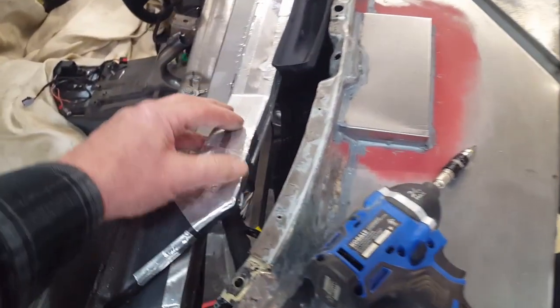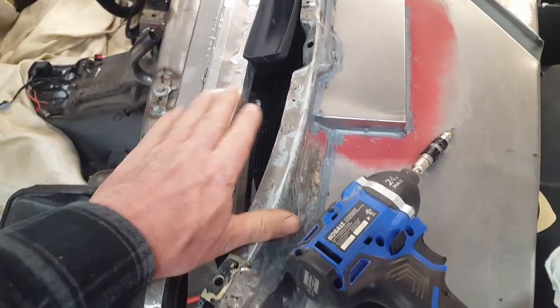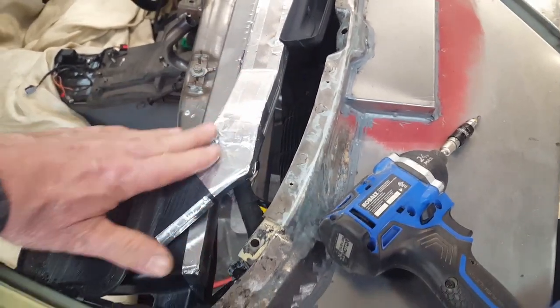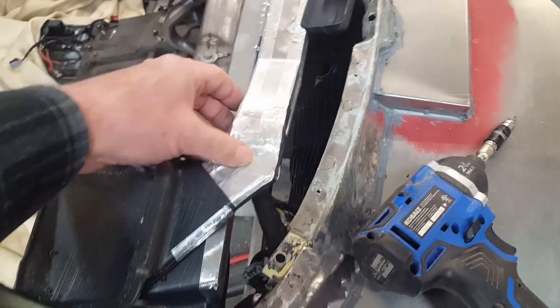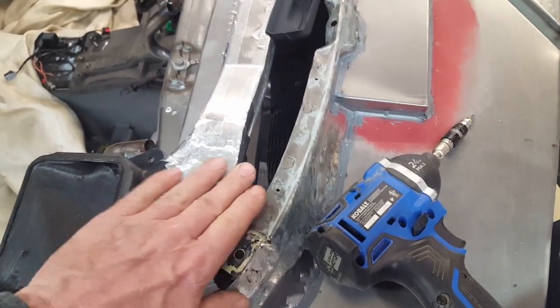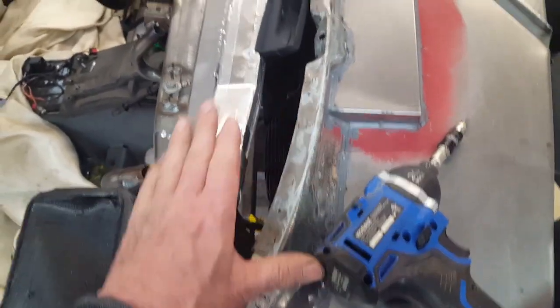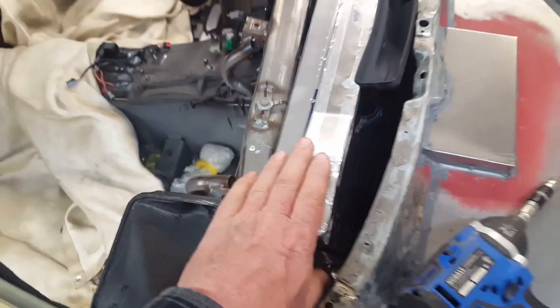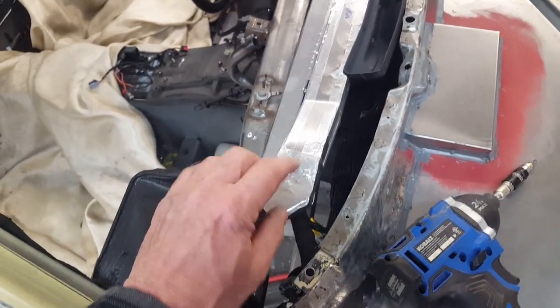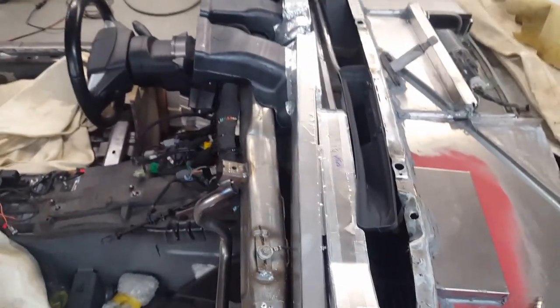This is the part of the duct that's giving me the interference. I'm going to have to modify this and make it a whole lot shallower than it is right now and sweep it in much quicker. It's coming out too abruptly here because this point is not allowing me to drop the dash down — you can see it right here if I put my hand on it. I figured it would be a big problem, but I just wanted to see for myself exactly how much before I made the adjustment.